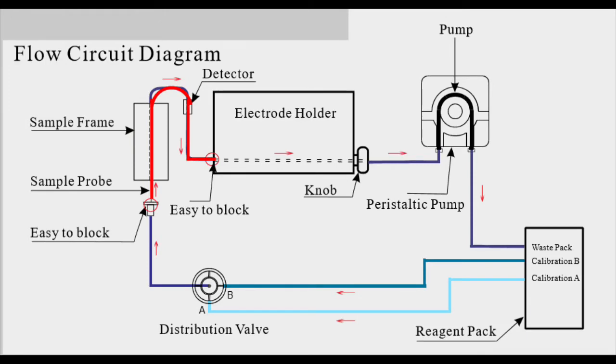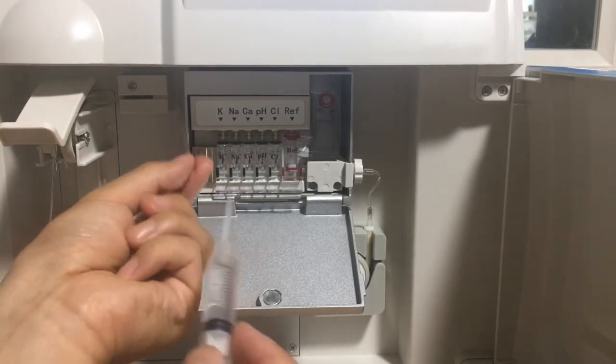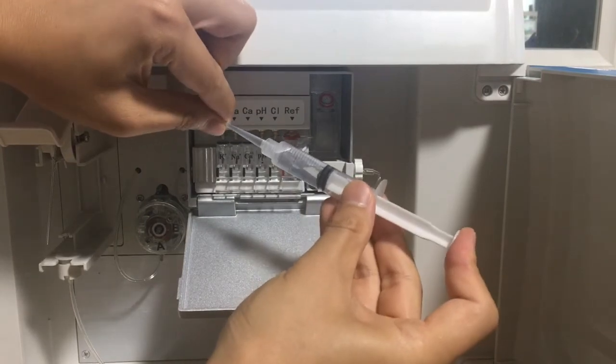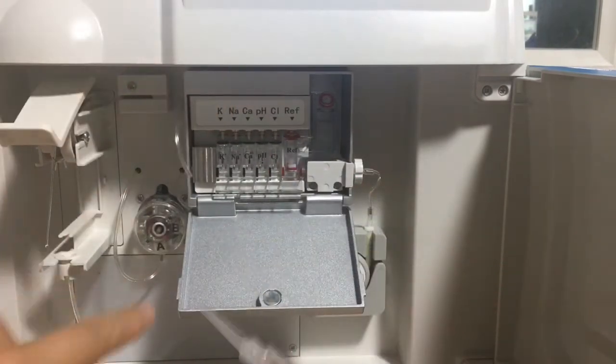Next, we check the part marked in red. We use a small cup to collect water from the probe. We inject water from here, and we can see the water coming out from the probe, which means this part is okay.